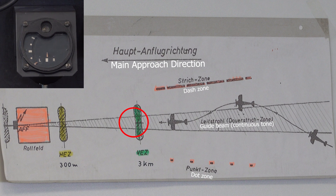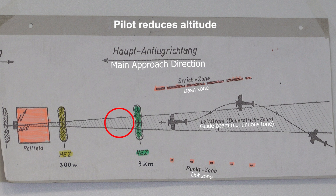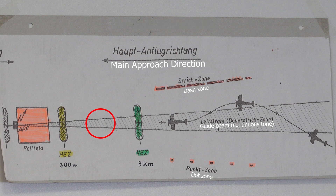He leaves this signal and goes exactly down, because he knows that 300 meters in front of the airfield — at maybe 150 or 100 meters altitude — is the right point to make a good landing.